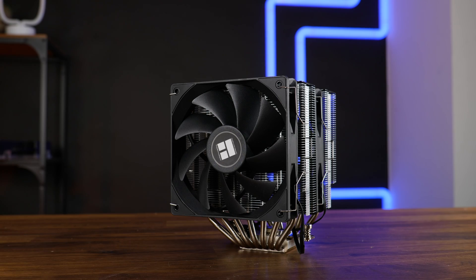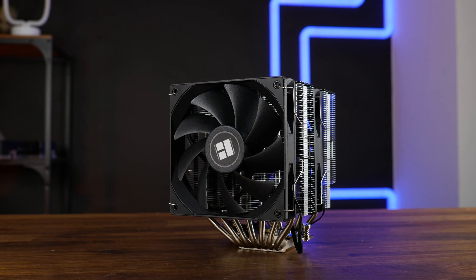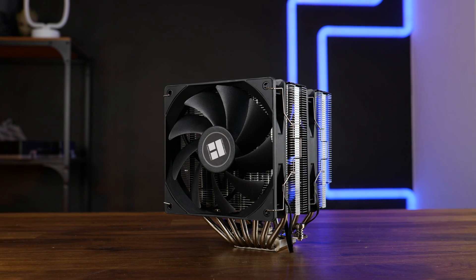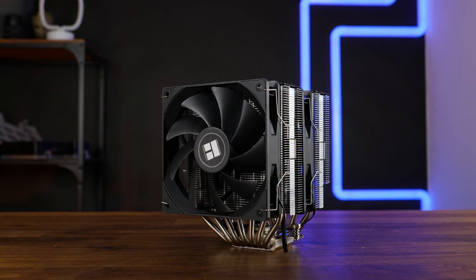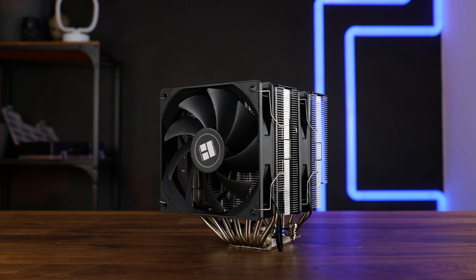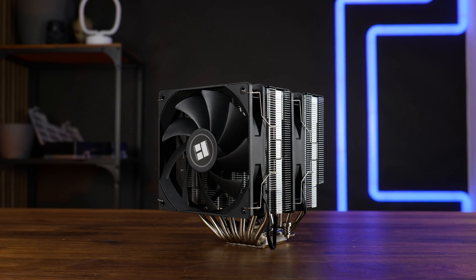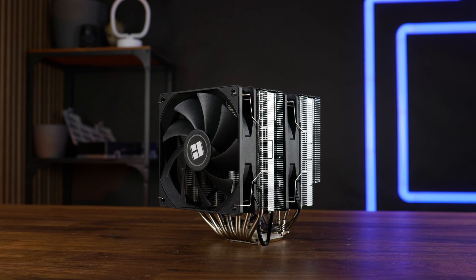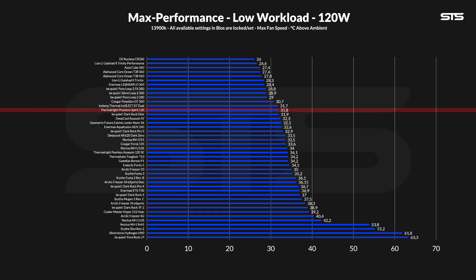Now let's finally get to these benchmarks, because oh, this is a good one. We benchmark the cooler on our standardized benchmark machine featuring a 3900K with three different presets: 120, 250, and 320 watts. At the lowest 120-watt workload, which would be the most gaming-type scenario, the reign of the Phantom Spirit begins. At 31.8 degrees C above ambient, this extremely unspecial-looking cooler managed to get one of the best results we have seen on an air cooler so far.